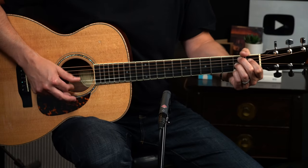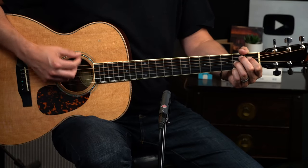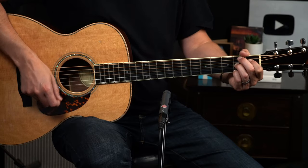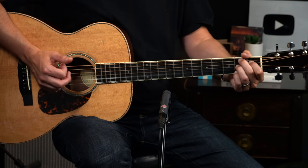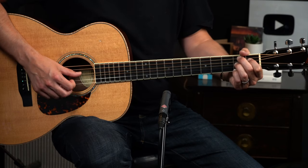It's a triplet, actually. I think of this as like strumming with a flat pick — a down, up, down. So down on the bass, fourth string, which is that D sharp. Up on the top three strings, and then down again.